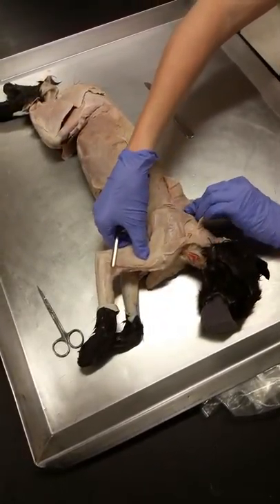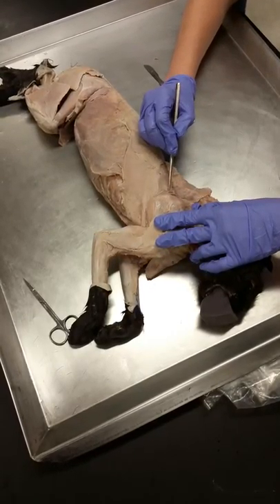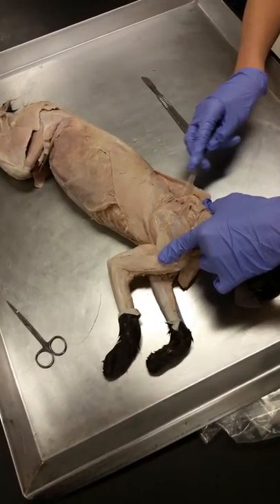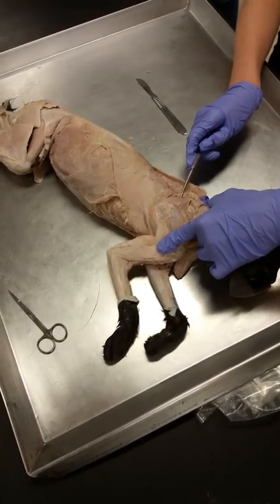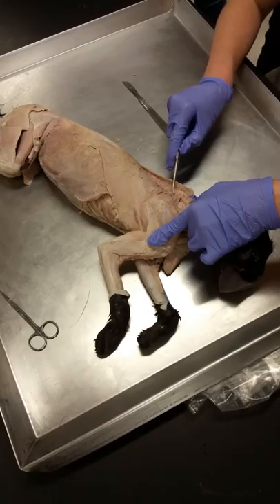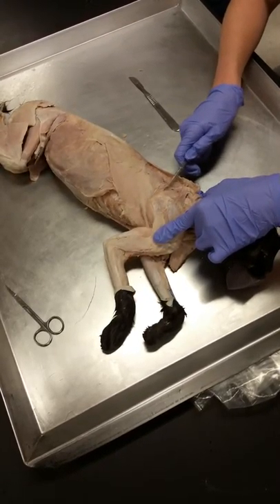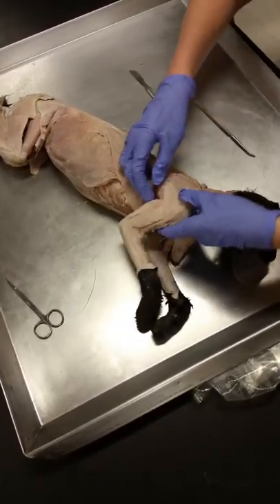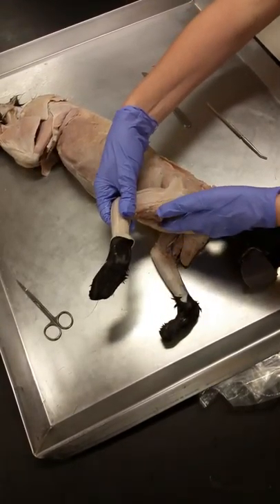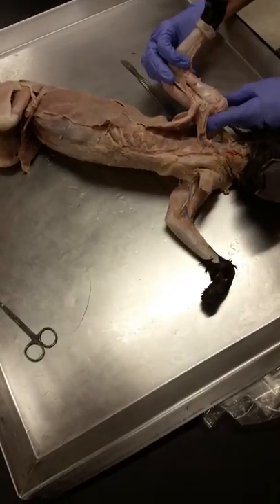If we pull the scapula away from the midline, we've got a group of muscles in here — these are the rhomboids. There is a rhomboideus major and a rhomboideus minor, but you can't tell the difference in cats, and none of us can really tell the difference in the human either. So we're just going to learn rhomboids. Then the fossa underneath the scapula is the subscapular fossa, and the muscle is subscapularis — there's a muscle right underneath there.